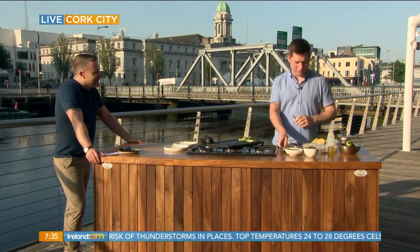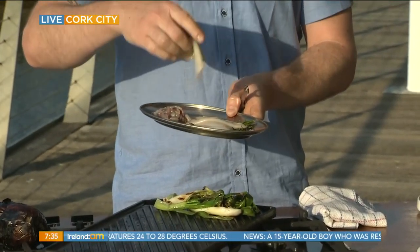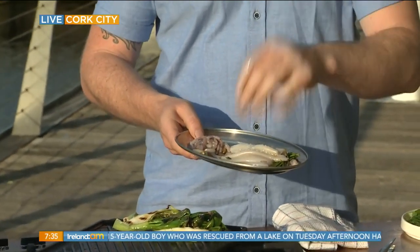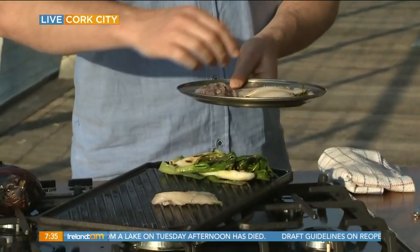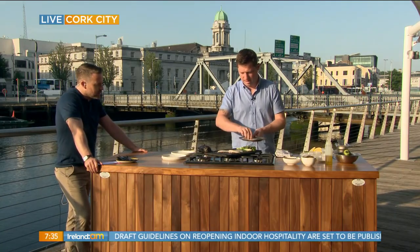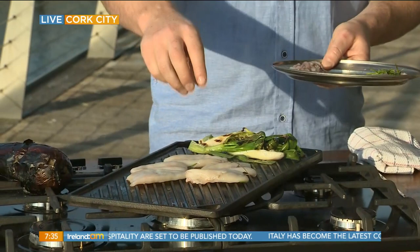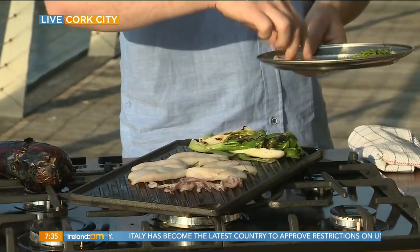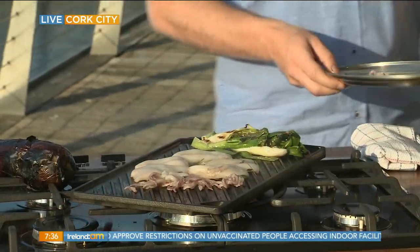I'm just going to start with the squid first. We've just cleaned it off — I have the tentacles separate — and as you can see they're really small baby squid, so you're sure they're going to be really tender. I'm just going to season it. I've marinated it in a little olive oil, rosemary, and garlic, so you want that to be kind of sizzling. We're doing everything on this griddle pan this morning — pretty much everything on the griddle. In the restaurant we've got a charcoal grill and an oven, but you can also use a barbecue outside. Just make sure it's nice and hot.